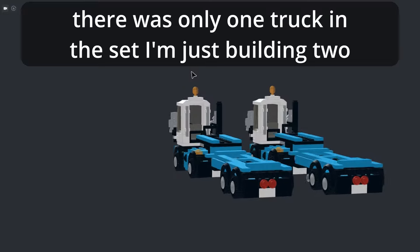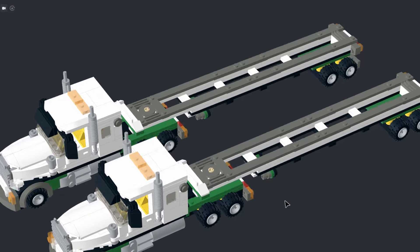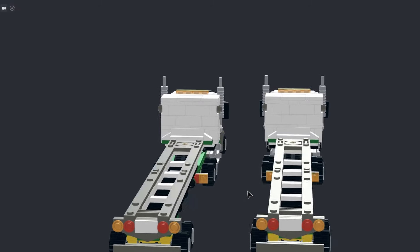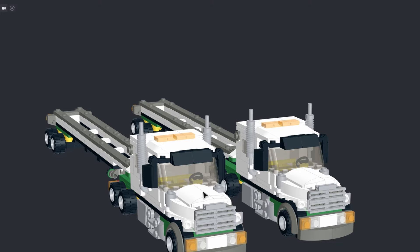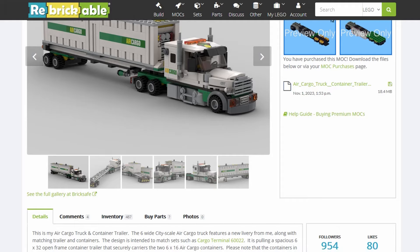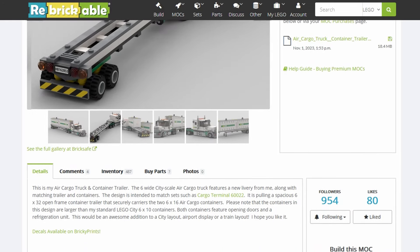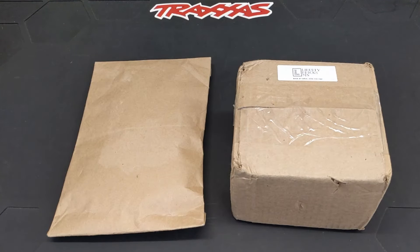I'm going to be building two of those along with a truck from Hauling Bricks. I actually reached out to him on Instagram asking if he had any trucks that would transport the 6x16 containers that you would use on the Maersk train. He said he'd have one soon — I guess he was already working on it — and it released not long after. So I'm going to be building one or two of those, though I haven't ordered the parts yet.